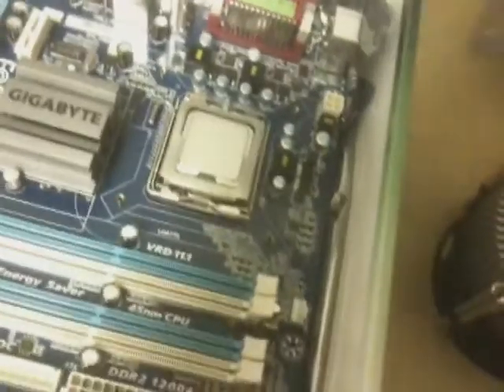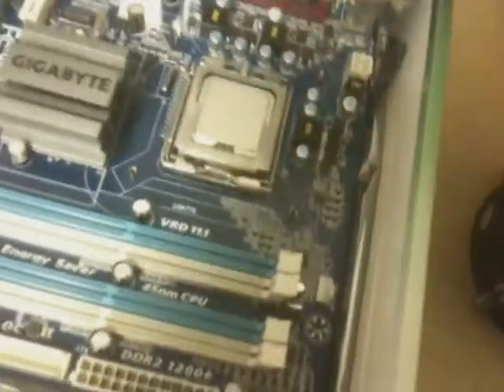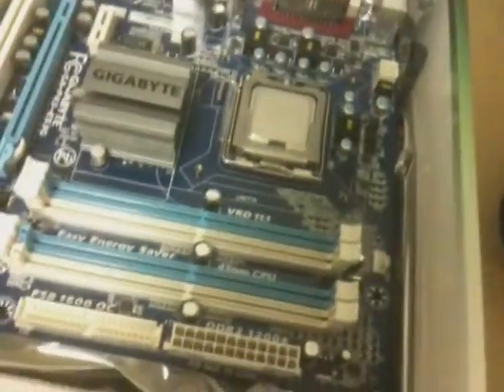Basically, spray some Fantastic into a rag and wipe off the cooler base and the top of the processor. Make sure you don't get any in between the socket or on the board itself, because if you get any of that fluid into the board and it absorbs in there, it will warp the board, the layers will separate, and bad things will happen. So let's get on with it.